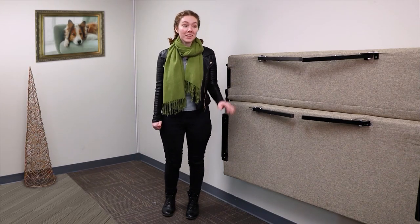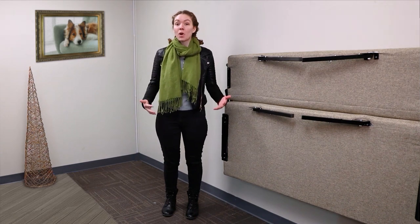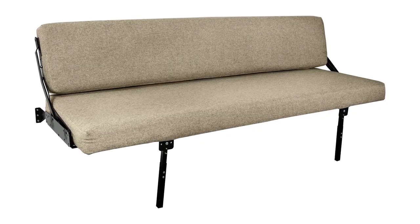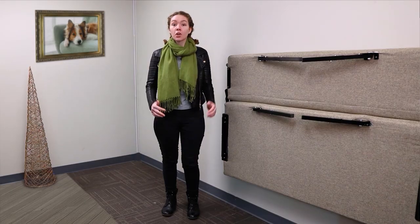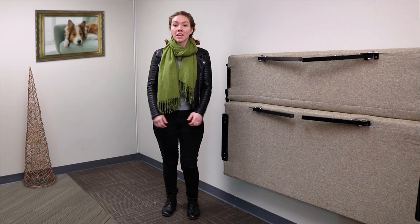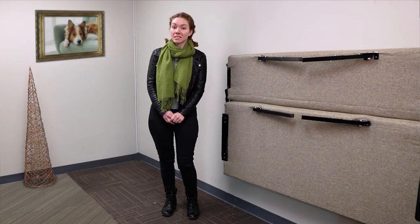Hey, this is Ashley from RecPro and we've got something we think you'll really like. It's a wall mount sofa with adjustable legs. There are a 60 inch and an 80 inch version of it. The product code for the 60 inch is WMS60CLO and for the 80 inch it's WMS80CLO.